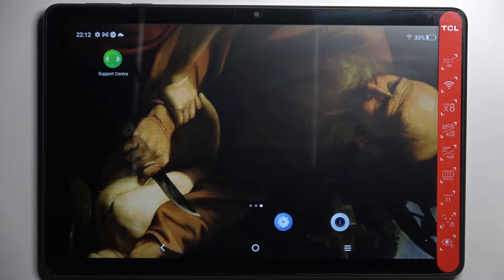Here I have TCL Tab 10 and today I'm going to show you how to scan QR codes on this device.